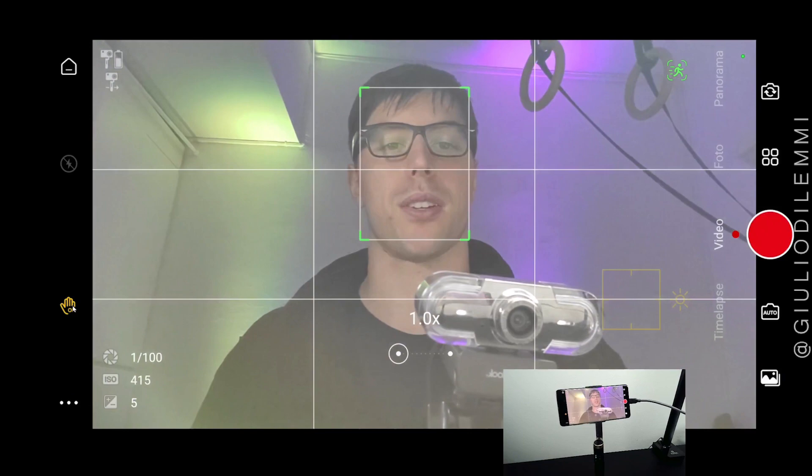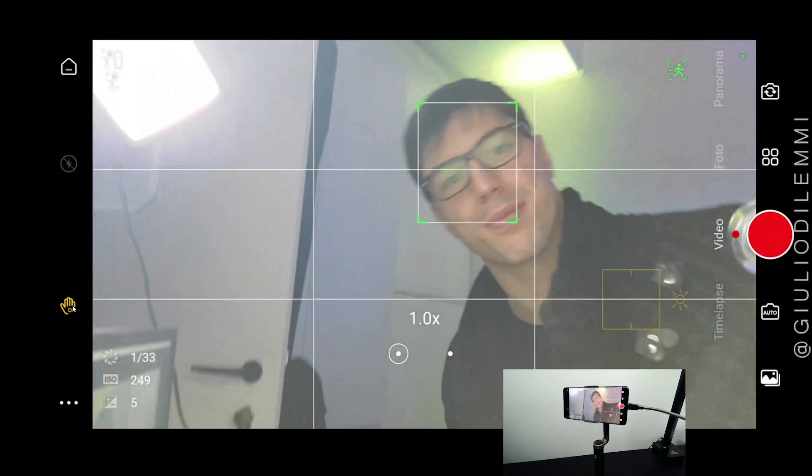It rolls really, really smoothly. Now we can go test it outside.